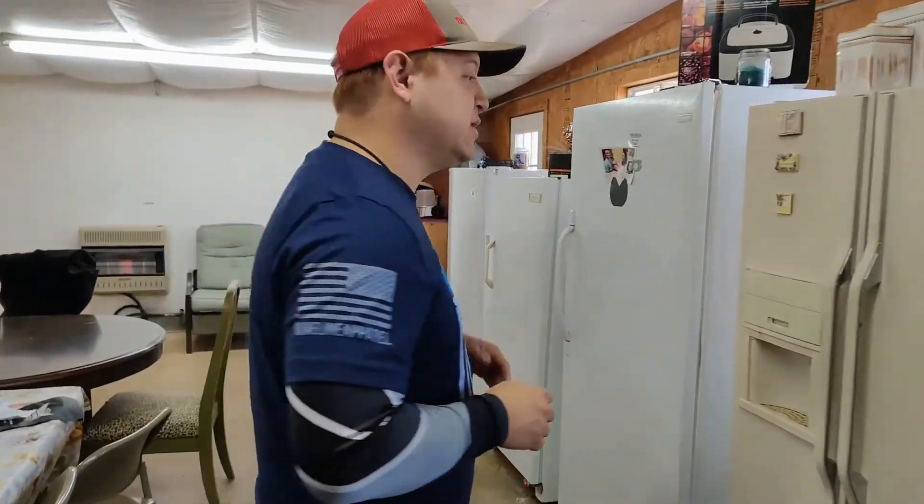We're out here in our pavilion where we put the survival ration bars in the freezer. We're going to go take a look — they've been sitting for well over 12 hours. The recipe calls for 12 hours; we just put them in overnight, so let's go check them out.